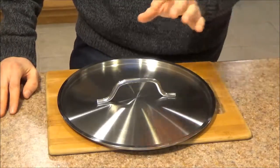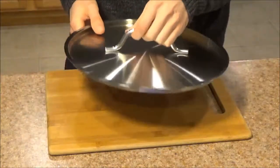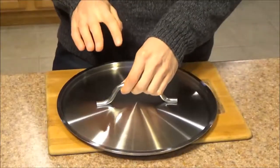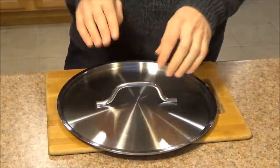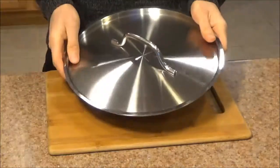Moving on to functionality. The first aspect I liked about this item is the handle — it doesn't seem to get hot to the touch. Still be careful anyway, but from my experience I haven't had any problems with it overheating, so I've been able to just pick it up with my bare hand.